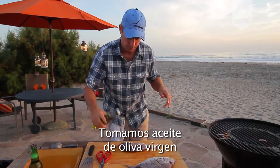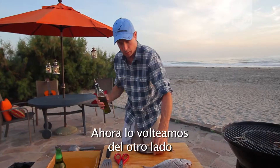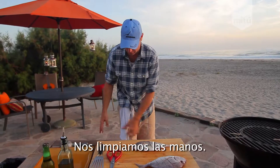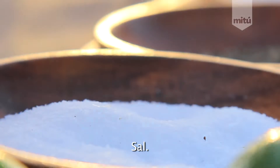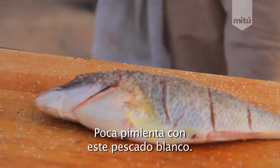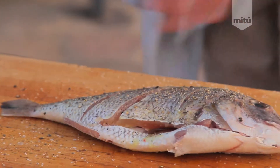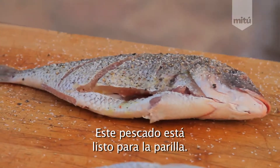Take some virgin oil. Rub it all on the fish. Now, we're going to flip it over on this side. Put some virgin oil on this side. Massage it into our fish. Give us a nice little wipe here. Now, we're going to season our fish. Salt. Pepper. Salt.